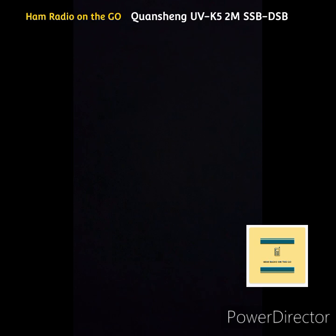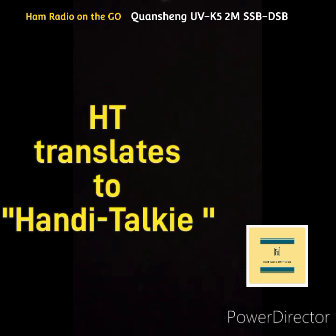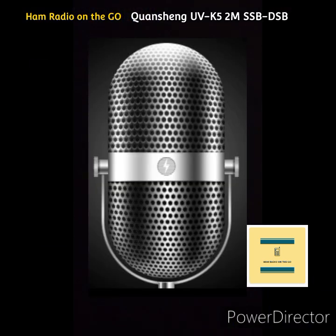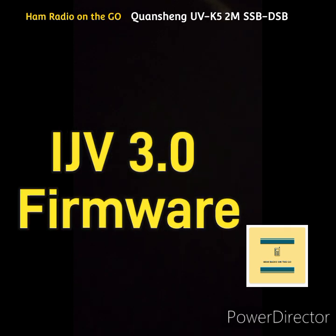Name is Tony, we're here in Long Island. Whiskey Victor 2 Charlie. Okay, WV2C, this is WI2M. I'm on an HT — the Quansheng UVK5 with the firmware that gives you sideband, double sideband. So how's the copy?